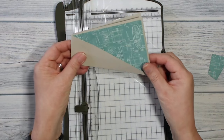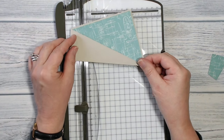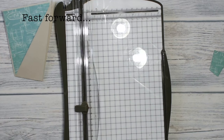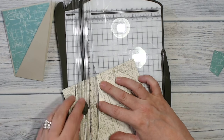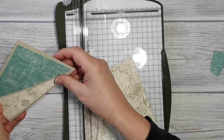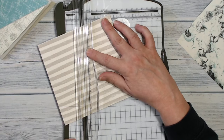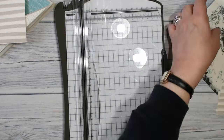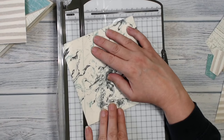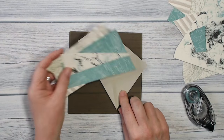That fits neatly inside of there. So I'm going to go ahead and do the rest of them. And here are my pieces of DSP ready to go onto my card.